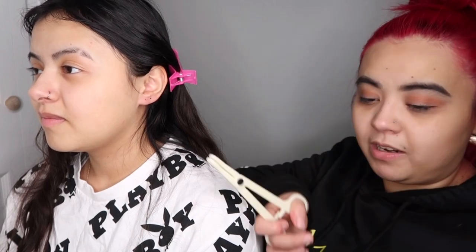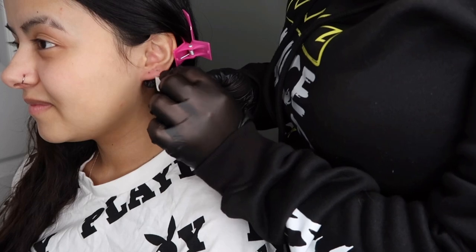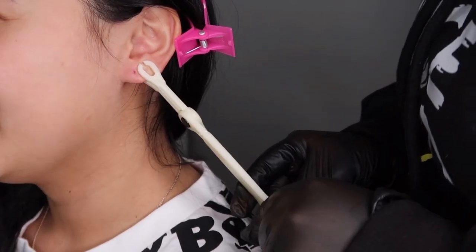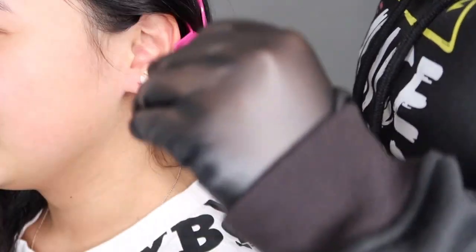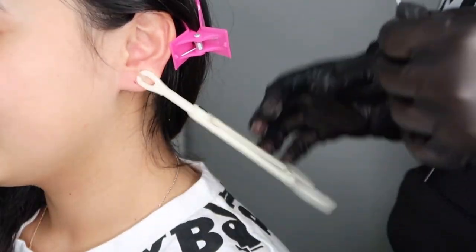I'm going to clean her ear lobes and move the camera a little bit closer so you guys can actually see what I'm doing. We're going to begin — are you scared? I've got the pliers, already cleaned them. We're going to wipe down her ears. I zoomed in a little bit for you guys. Also, just want to let you know — I am not a professional piercer. I'm only doing this because this is my sister.